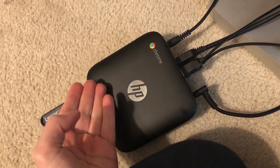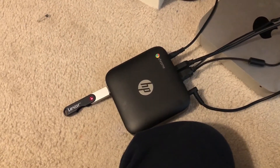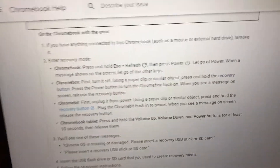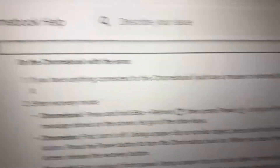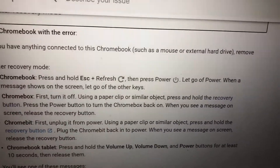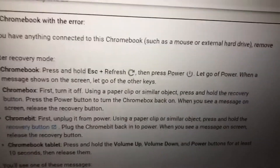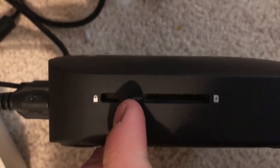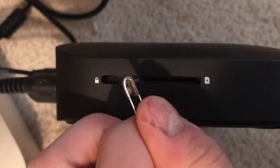I need to take apart my Chromebox to remove the write protection. I figured out how to do it by watching a video. I also figured out how to enter recovery mode on a Chromebox — I realized I was doing the Chromebook method before. How stupid am I? So I need to find a reset button — a recovery button — to enable recovery mode, and I need to use a paper clip to enable it.